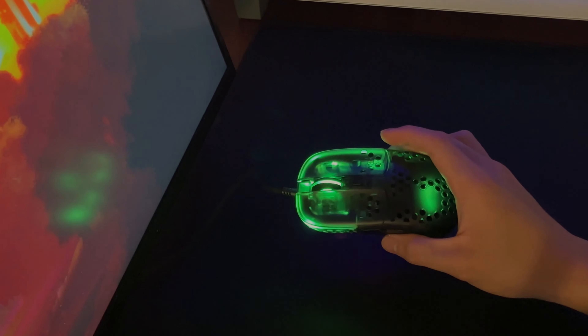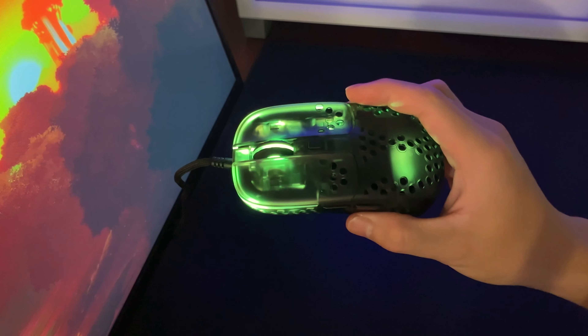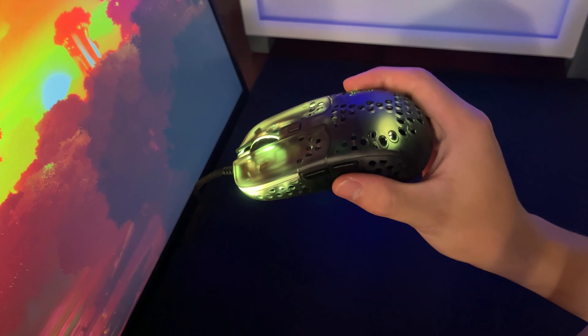Hey, what's up guys, today we are taking a look at the MZ1 Xtrfy Rail, the mouse created by the master himself, Rocket Jump Ninja.